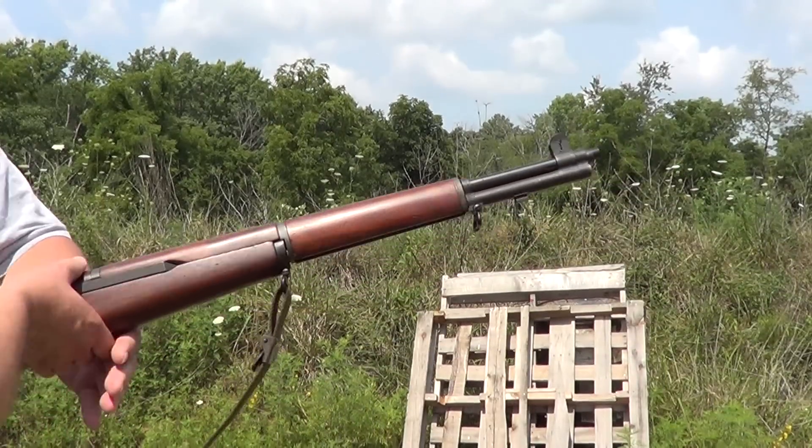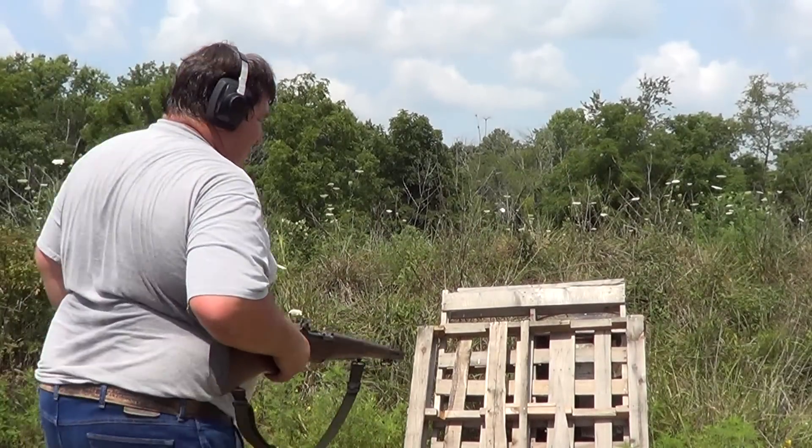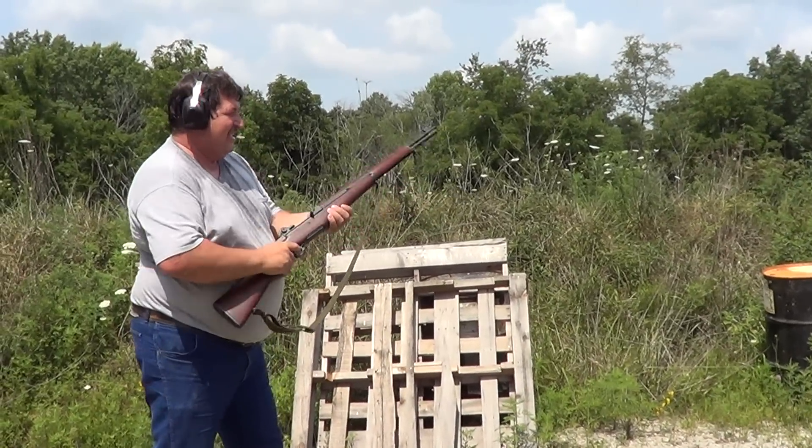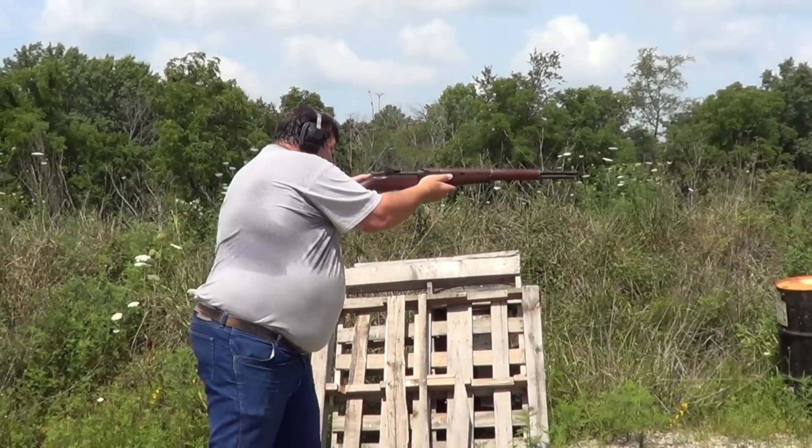Drop it like that. Don't shoot the steel with that either — it would not be good on that AR-500. It would make dents in it.